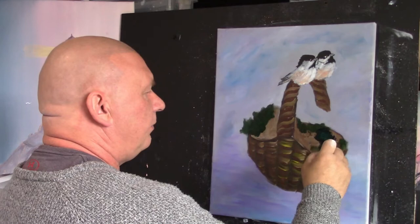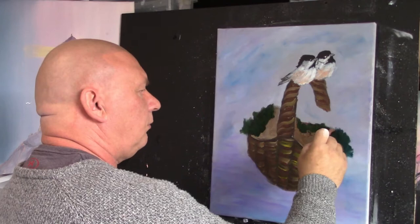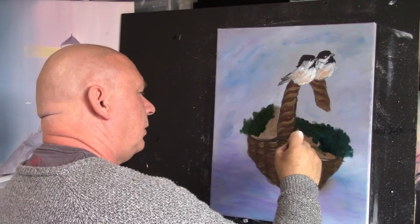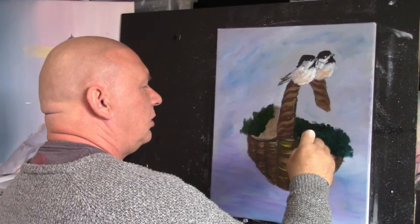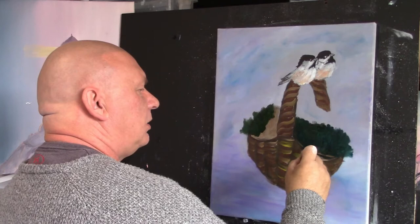I'm just scrubbing in colour, just flicking up and down just around the basket area. Keeping this edge — obviously you don't want to keep this edge. I'll just carefully go around my handle. I'm going to go into a little bit of blue and just scrub some blue in there. Some of this is going to be covered up, so don't panic.